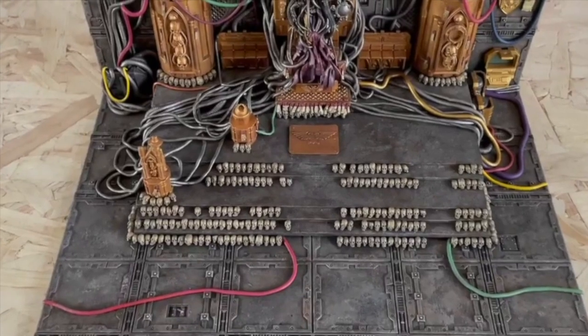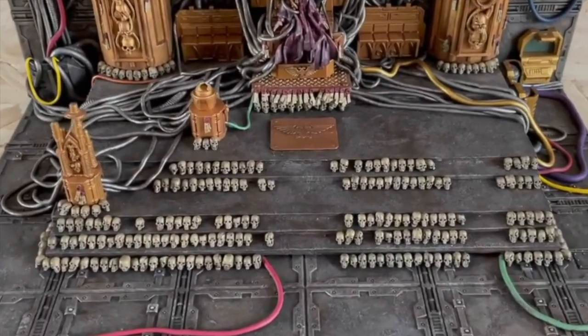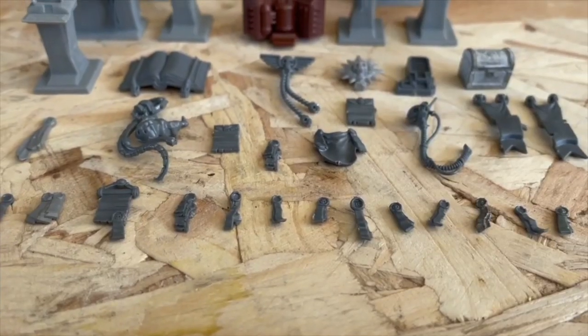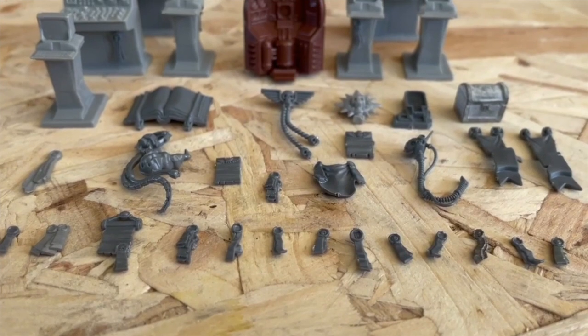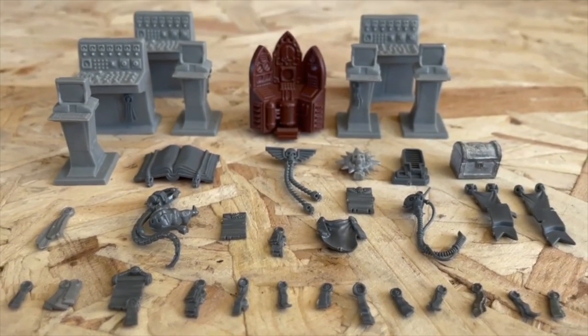Next week I plan to work on the seemingly countless amount of skulls that have been base coated and washed — they will all need to be individually highlighted. I have also decided to add black script to the purity seals instead of leaving them blank. This should test my faith in the Emperor, and more likely, my patience.